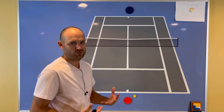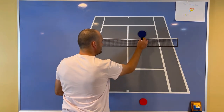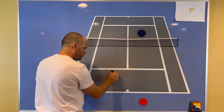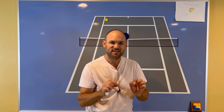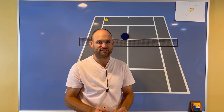When your opponent attacks you in singles, make them volley. They come forward — give them a volley. Half the time, they're just going to screw it up. And when they don't screw it up and they do force you to hit another ball, I want you to hit most of your passing shots down the line. The down-the-line passing shot in singles is the superior passing shot.